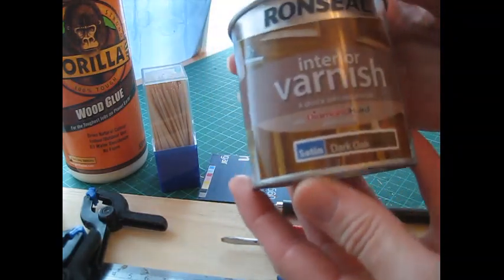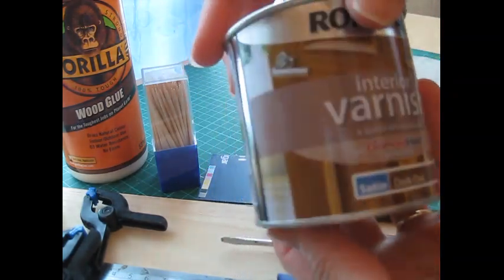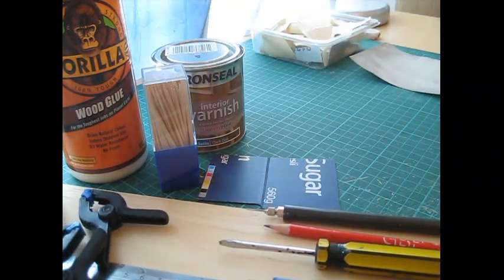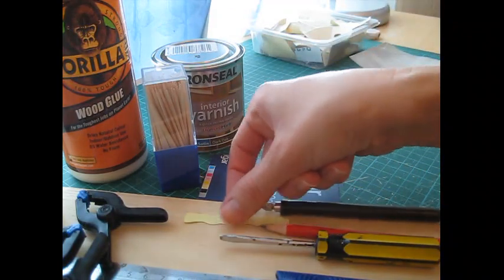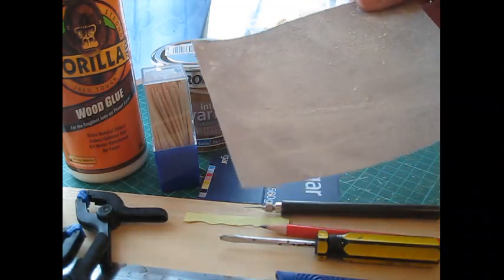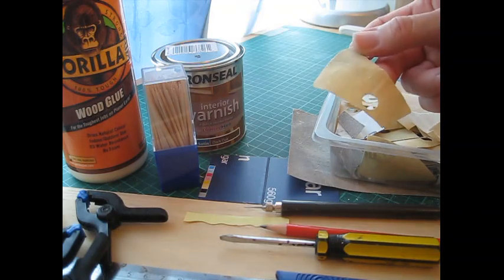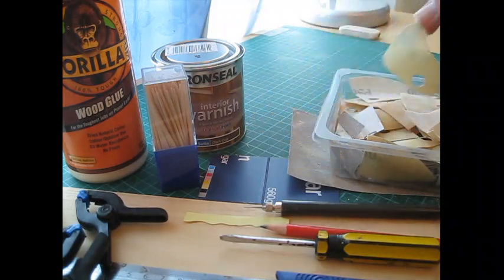I've used a dark oak varnish for my shelf just to keep it in that traditional style, but you could use any colour varnish, leave the wood natural and finish it with a clear wax, or you can paint it. A scrap of paper is used to make a template for the bottom moulding. Then a couple of grades of sandpaper - 120 grade which is a harsher grade for sanding the edges of the wood, and something a bit softer for preparing for varnish.